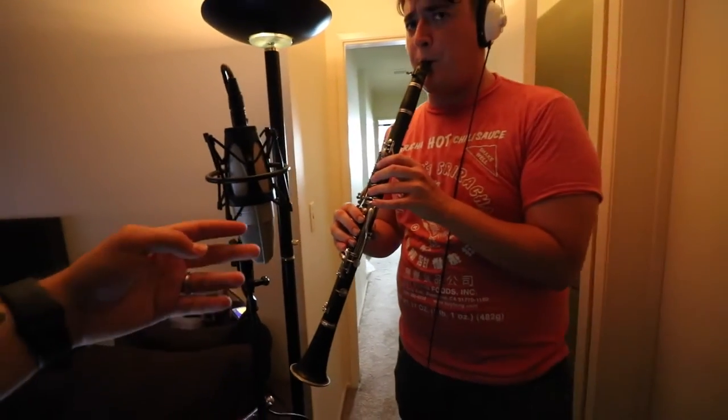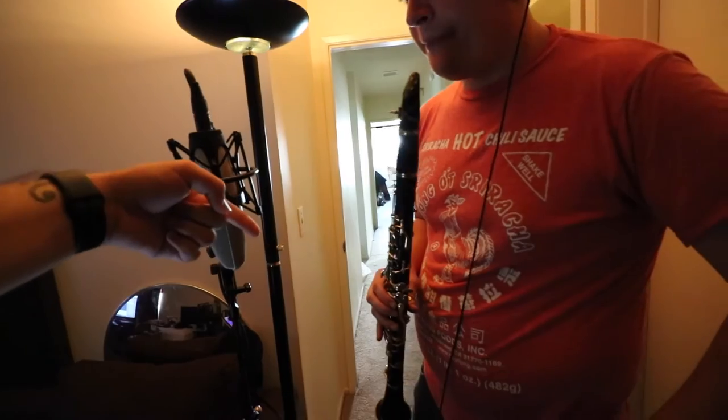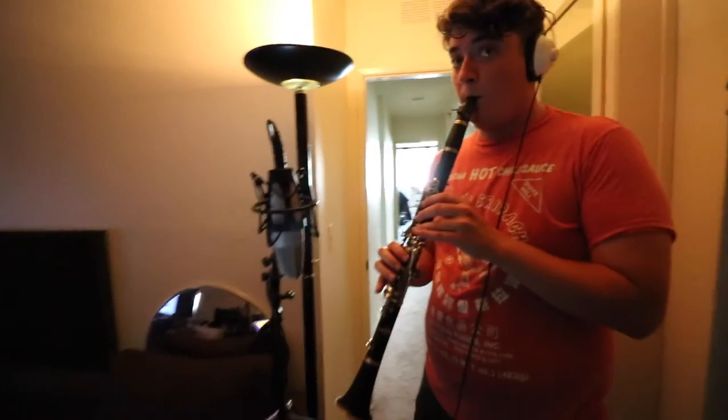It'd be really interesting to put an XY stereo mic up and down here, so the left mic is looking at the low end and the right mic is looking at the high end. Worth a try, guys.